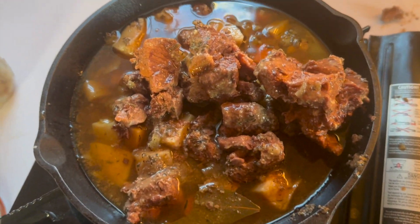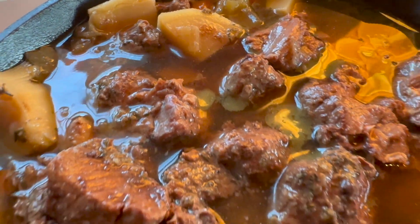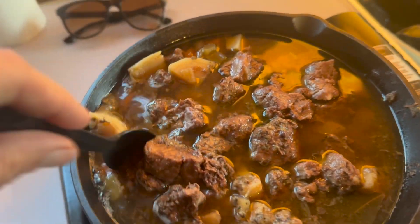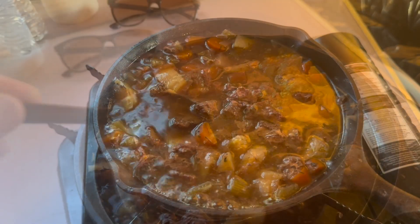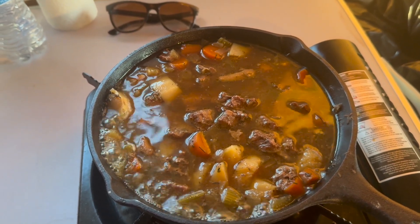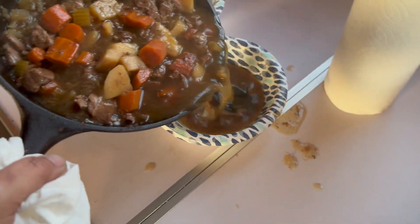I'm going to take the bay leaves out. All right, we brought that to a boil. I need something to put on my hand. I'll ladle some of the liquid out — that will help me dish out the good stuff.